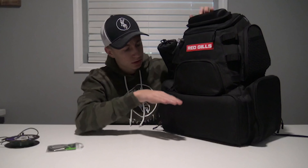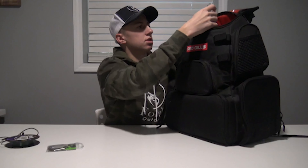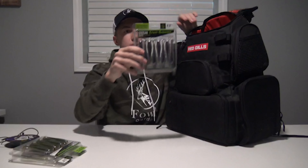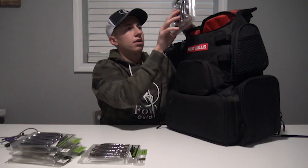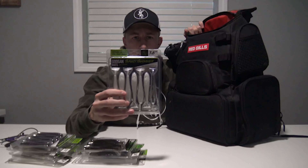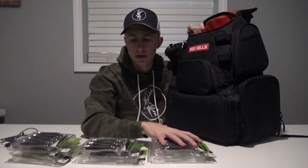This is where your tackle trays are. Right above is this big opening pouch where I keep mostly all my soft plastics. We've got some 3.3 inch green pumpkin pearl Saucy Swimmers, some 3.3 inch magic shad Saucy Swimmers, and some 3.3 inch plum red Saucy Swimmers. I like the 3.3 inch ones for trailers on smaller baits. For chatterbaits I'll use 3.8 inch ones — goby and cream pumpkin pearl. We also have some 3.8 inch white pearl shad and 3.8 inch blue/red Saucy Swimmers.